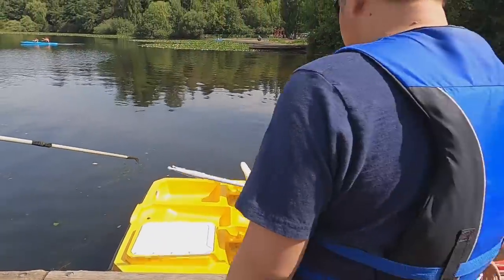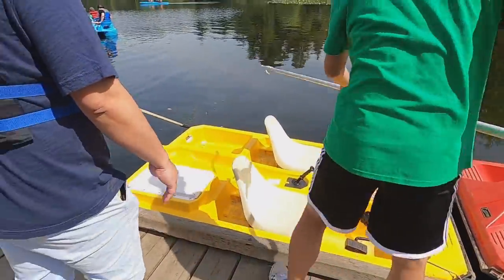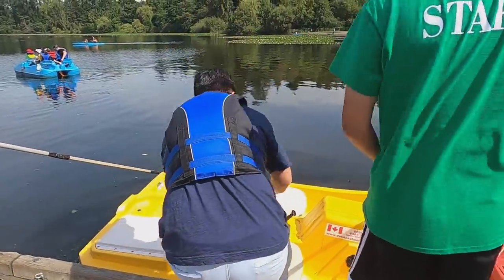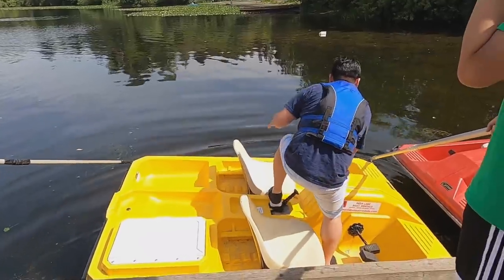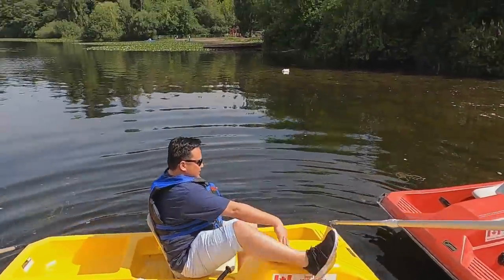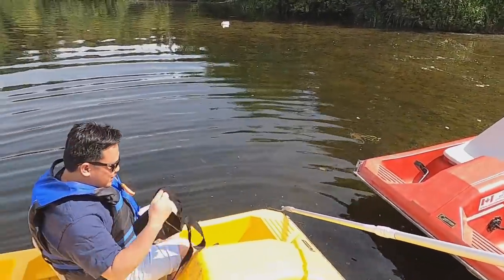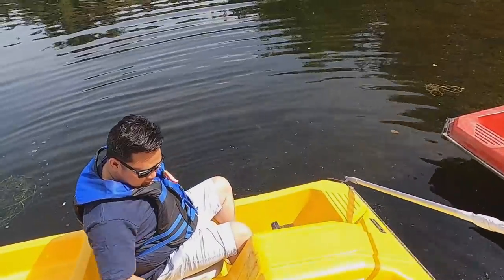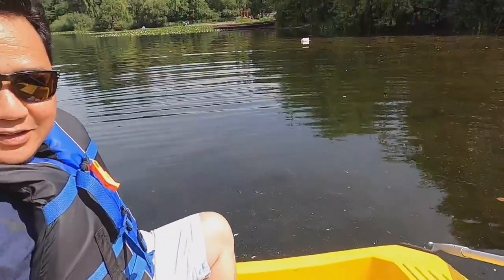What color do you guys like? Which color do you like? It doesn't matter — we're going to have a ride! So, you want to go to the boat? Yeah! We're going to have a ride.